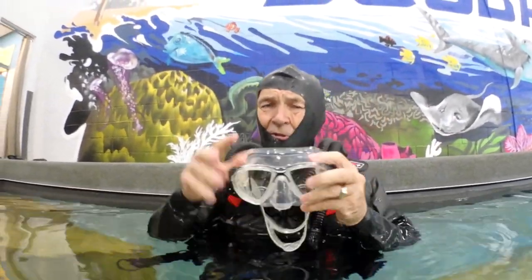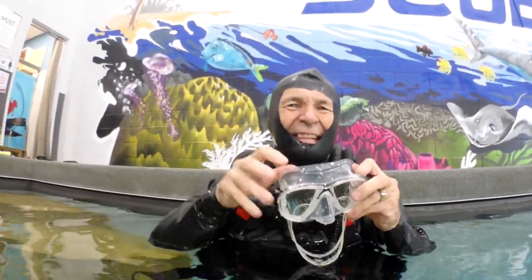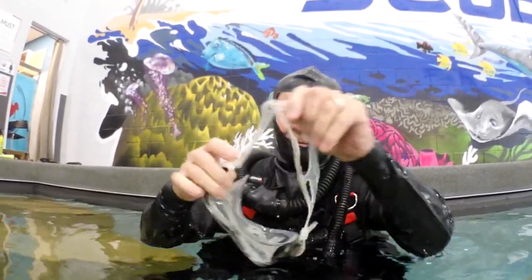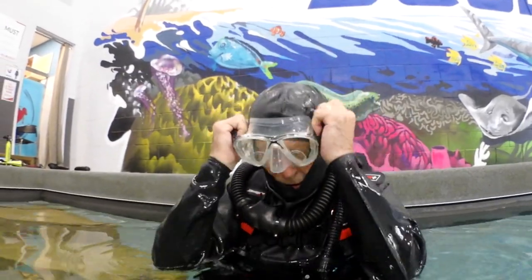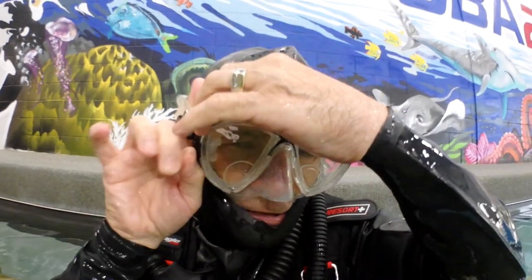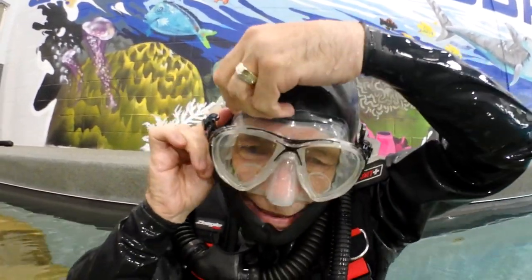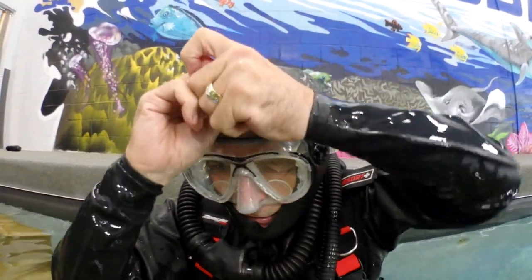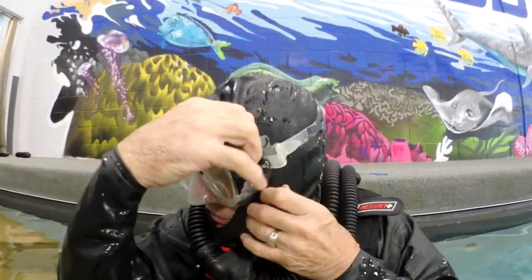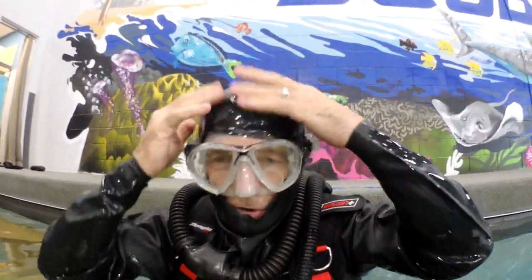One thing you have to know with these suits, especially with the attached rubber hood — the mask has to go on your skin. So you put the mask on, then take your hand and go around the mask so the mask seals on your skin, and the rubber hood seals over top of the mask seal. No skin showing? I'm going diving — see ya!